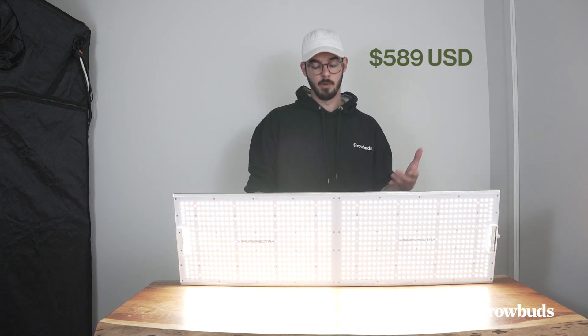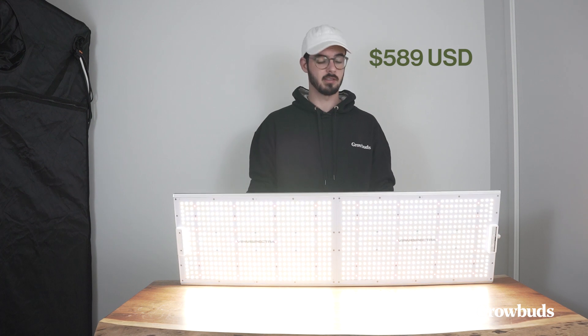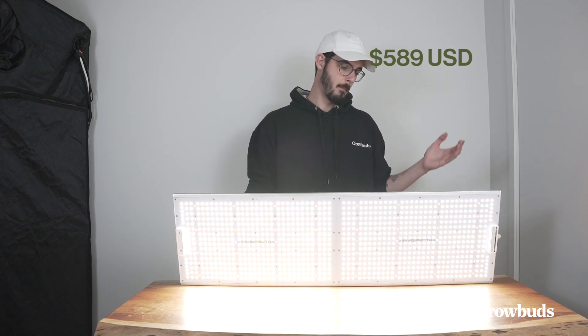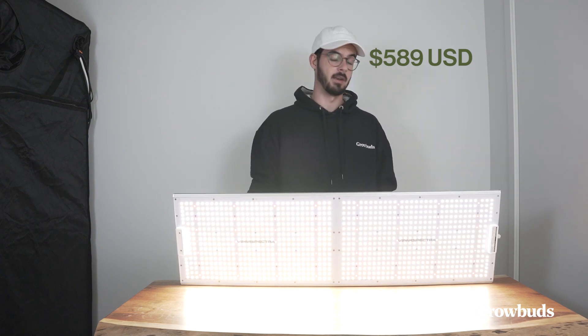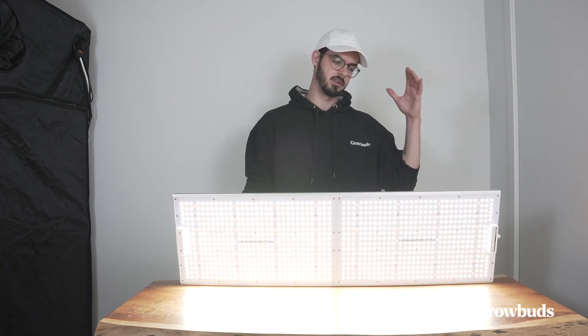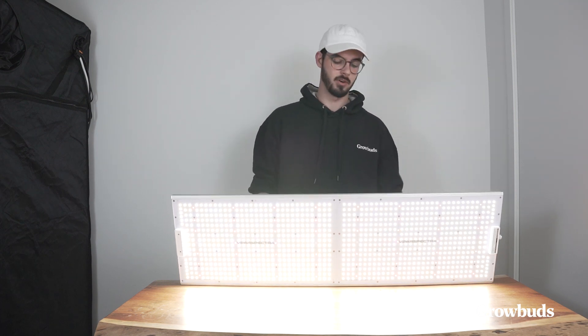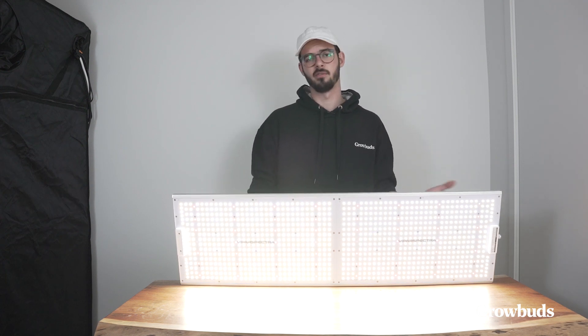The price point for this light is really interesting — that's the major upside when looking at LEDs from Chinese companies like this. You get good components, good technology, and good durability. It checks almost every box that you would want to check, but for a fraction of the price.